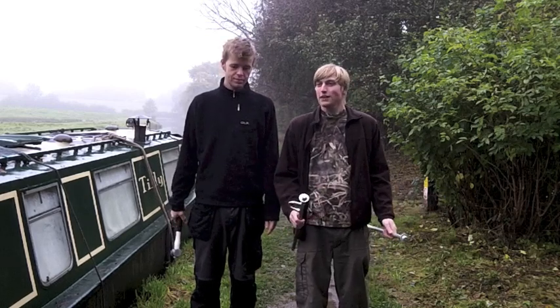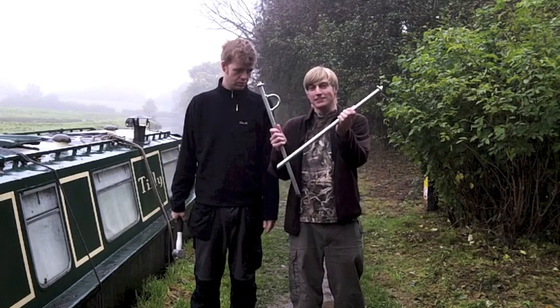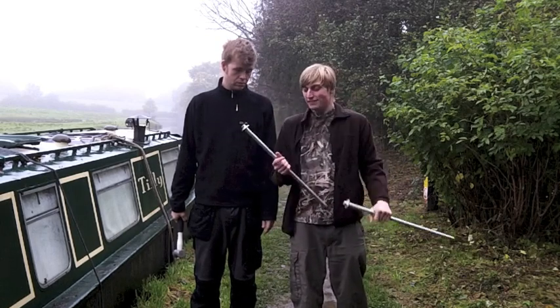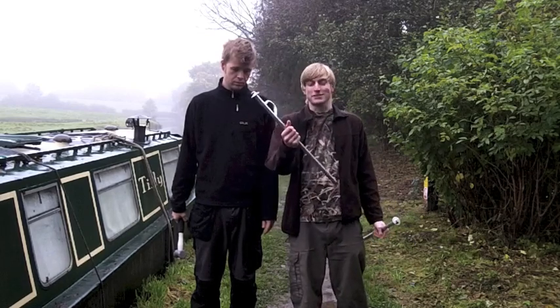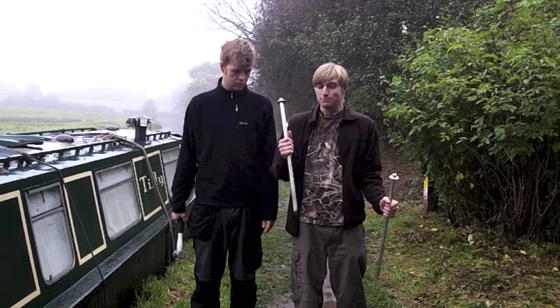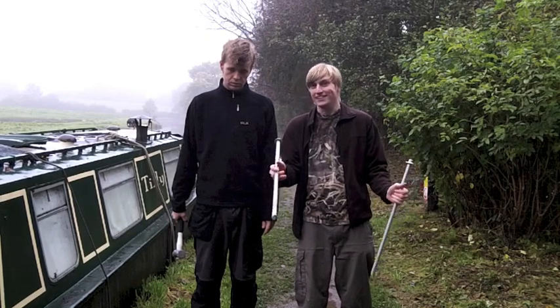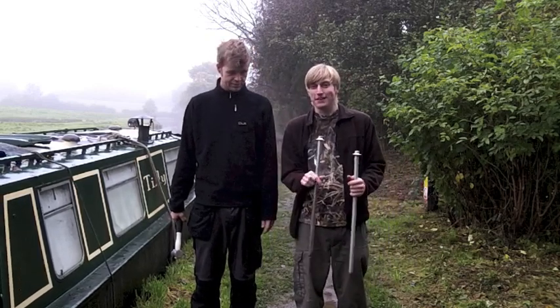There's a few different ways that you can moor up. One of the most common ones that you'll see, especially on holiday boats, are your standard mooring pins. You've got a straight mooring pin there, and one with a little loop, so you can thread a rope through it more securely on this type. You just pull up anywhere there's a bit of soft ground where you're allowed to moor, and drive it into the ground, and then tie your ropes and hope for the best.